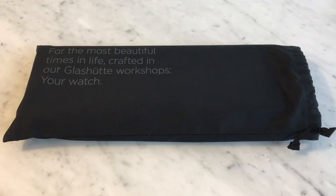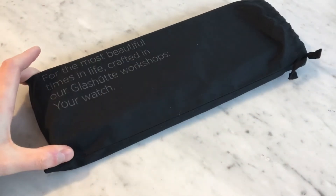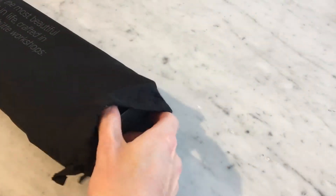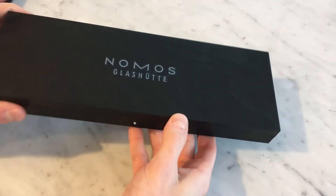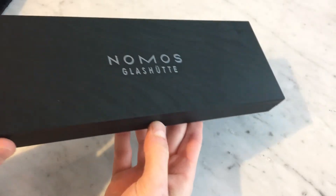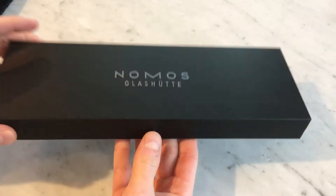Jumping right in, you can see here there's a nice cloth bag that the box comes in with a bit of an inscription there. I'll take it out of the box and bag and show you what the box looks like. You can see it there — it's a nice wood color with this push-button opening mechanism on the front with the logo on the top.